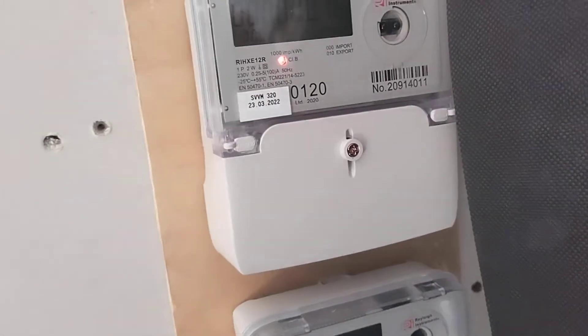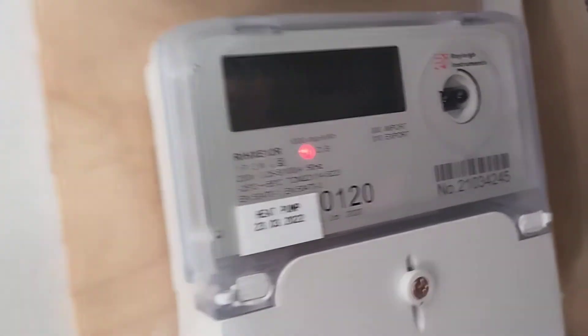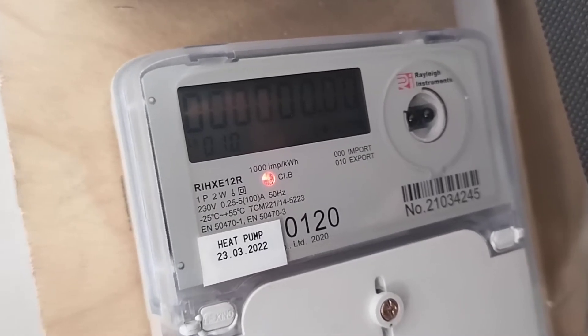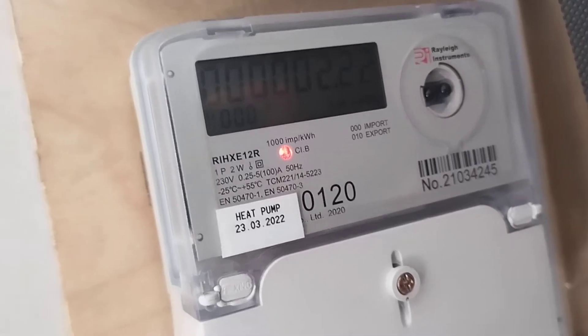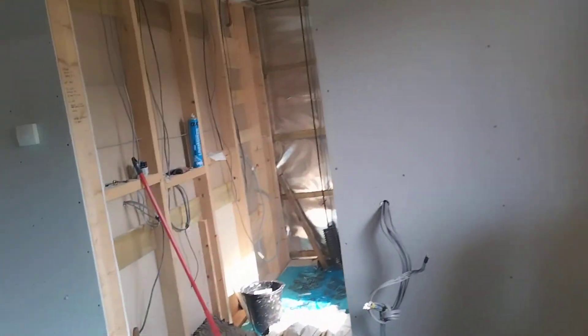If we have a look at these, there's hardly any units on that at all — only 0.16. And then this one here, which is the heat pump, there are two rates on it: 2.22. So we've used 2.22 kilowatts of energy from the electricity grid, but we've produced 10.